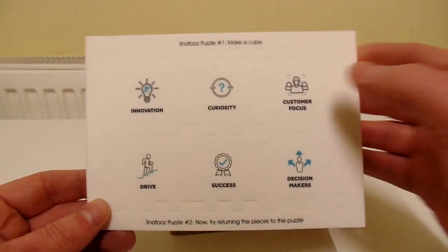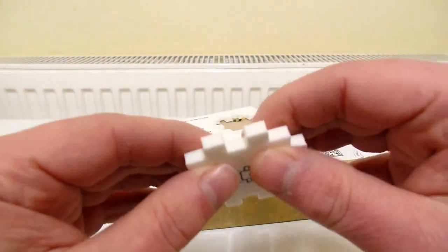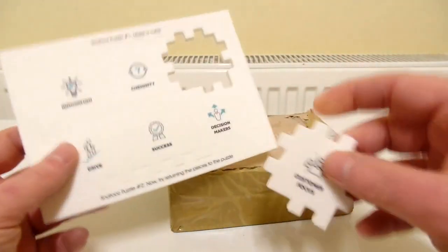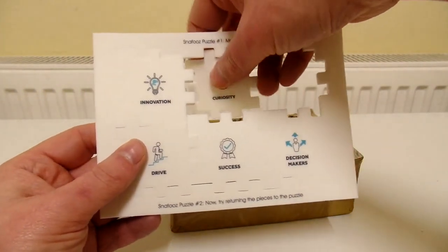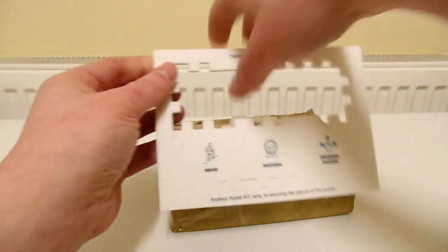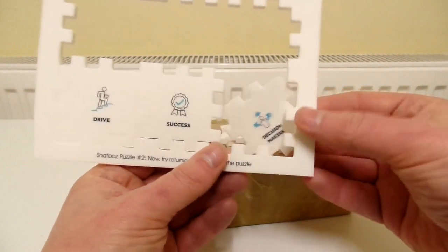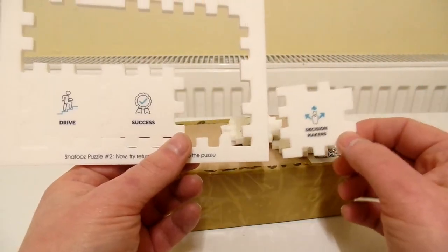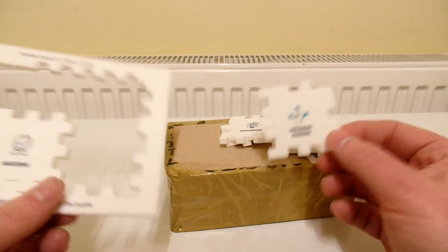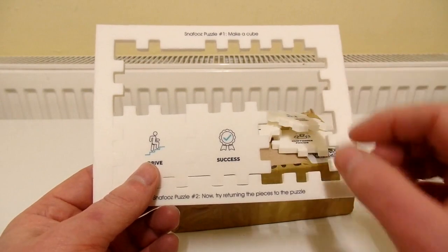Let's see if there's anything on the back - there's nothing on the back. So let's pop these out. This is like a foam material, like a hard foam. This is really unique in that not only is it a puzzle to put these together into a cube like a 3D jigsaw puzzle, but it's also a puzzle to put them back into the card.